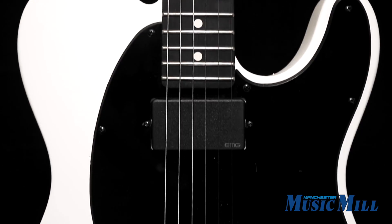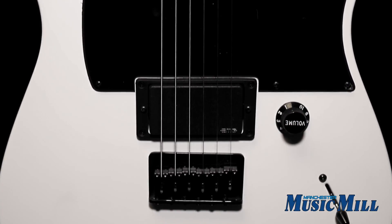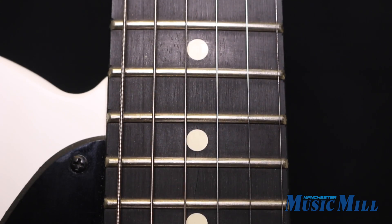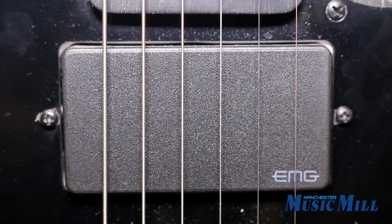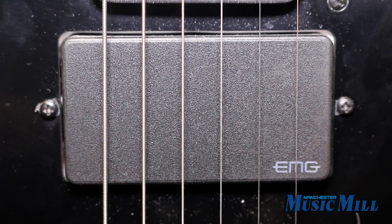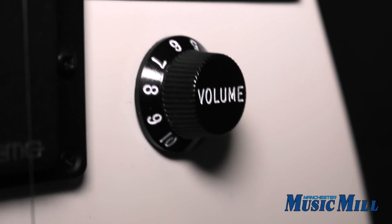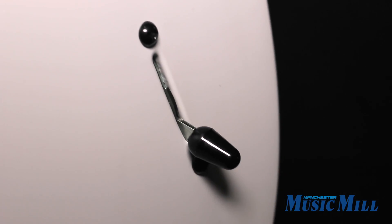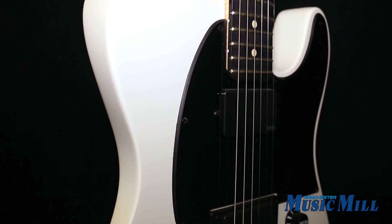The towering Slipknot guitarist worked with Fender to create a huge sounding Signature Telecaster model that complements his heavy playing style, and it's a beast right down to its 12-inch radius fingerboard, EMG 60 in the neck, and an 81 in the bridge position — both active humbucking pickups. Single control knob volume, a three-way pickup switch, and lastly, the hardtail string-through body bridge.